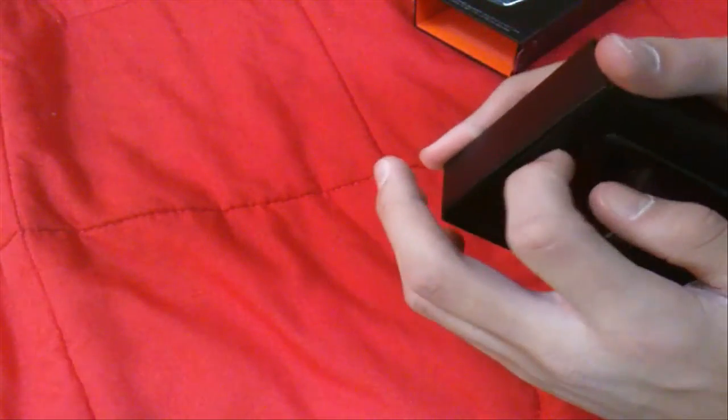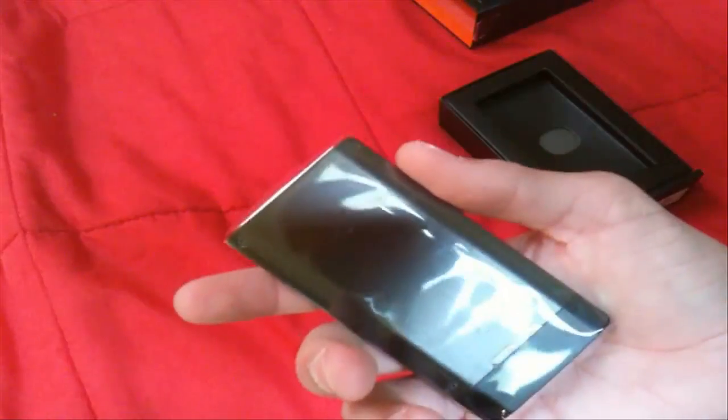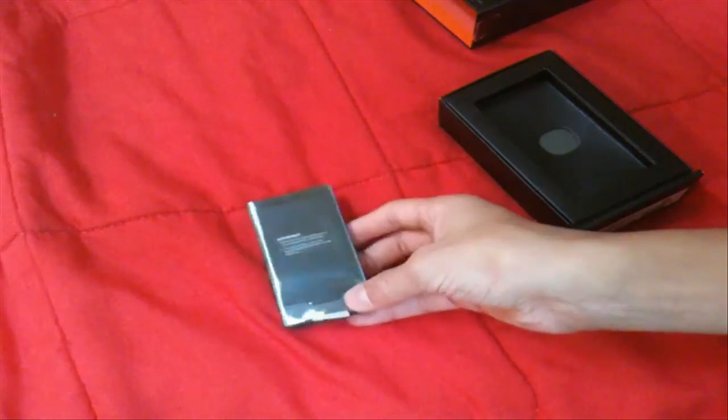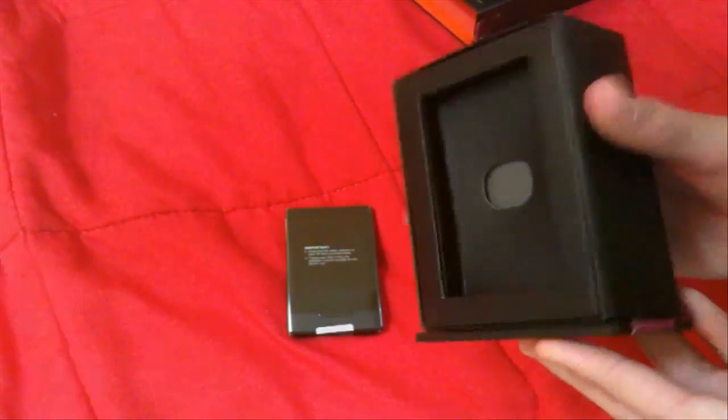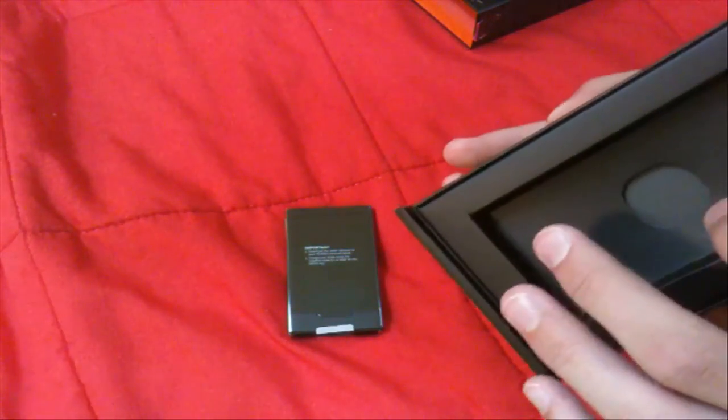I'll just take this out. I demoed it at Best Buy real quick — this thing is light. I'll get more into that in my comparison videos. So there's the Zune — very similar to how the iPod Touch was boxed, actually. It's the same kind of indent thing, not hard plastic though, and not the little pull tab thing.